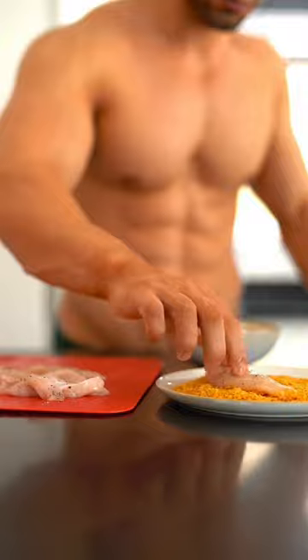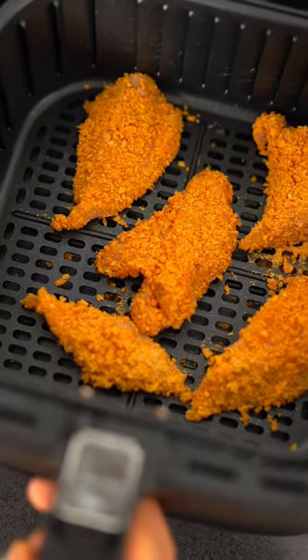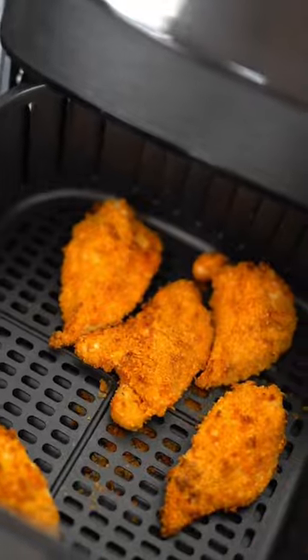Dip your chicken in the egg batter and coat in the cornflake mixture until everything is used up. Then cook in your air fryer or oven depending on what you have, and there you have it — your lean and easy KFC.